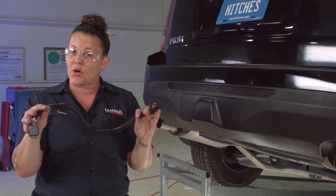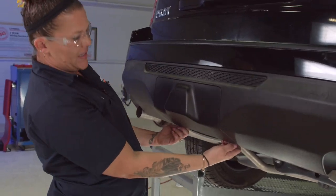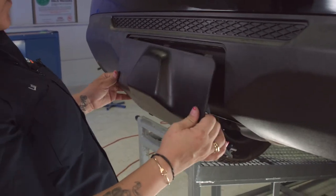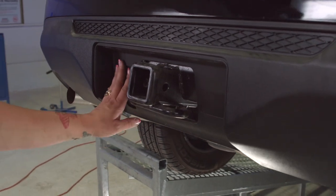Now that we've got the connection completed inside the vehicle, we've pulled it up on the ramps and we're ready to install the last portion of our wiring harness. The first thing we're going to do is remove this fascia panel — Honda did a really good job of concealing the towing to make it look fancy.